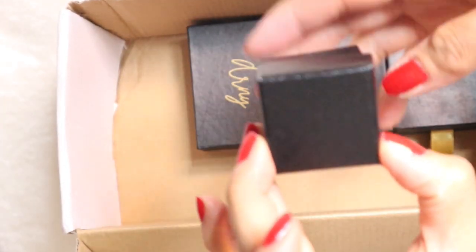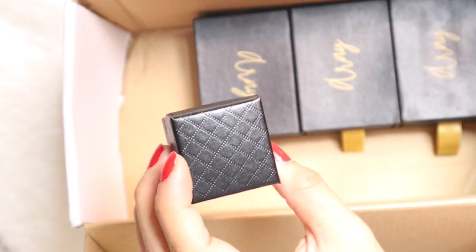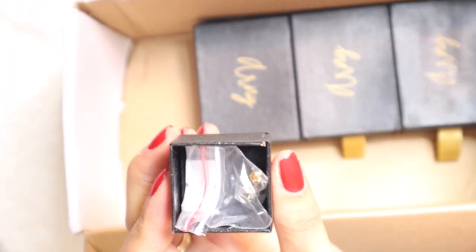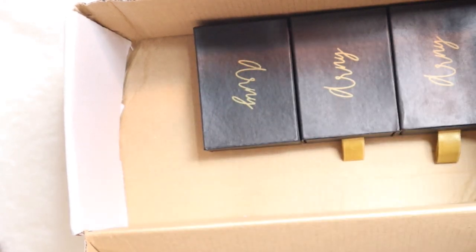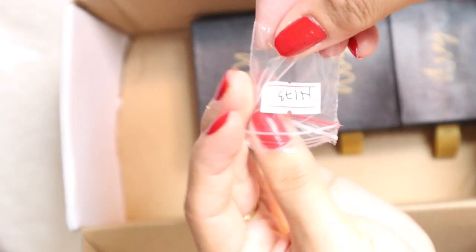So umpisaan natin dito sa maliit na to. Actually, nakita ko na to kahapon kasi kailangan natin i-check kung may laman di ba yung box guys — chineck ko, meron siyang laman. And ngayon i-share ko na sa inyo. Maliit lang siya. So it comes with this cute na jewelry box, tapos nandito siya sa plastic na to — super secured pa guys, nasa cling film. Bawat boxes, cling film siya.